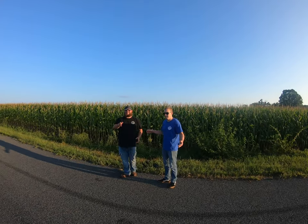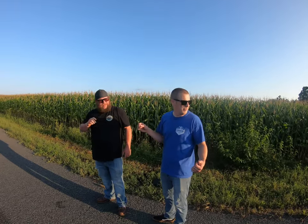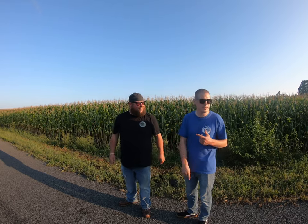All right, so we're back from Sturgis. Back to the routine, trying to get some videos in. For weeks and months now, people have been asking for suspension reviews and seat reviews. We're not sure if we're going to do a full suspension review tonight, but we're going to at least get the seat review done.